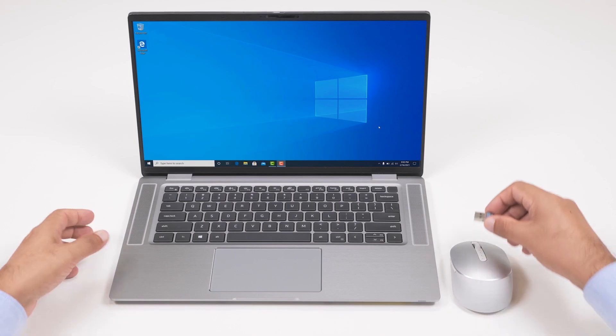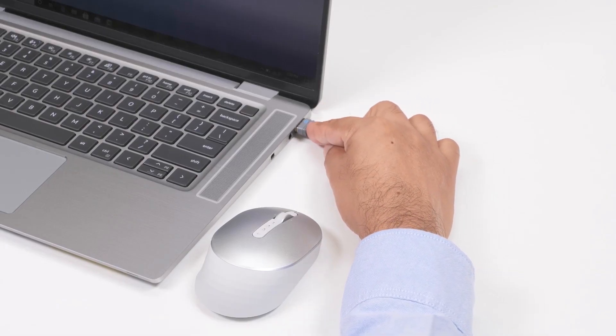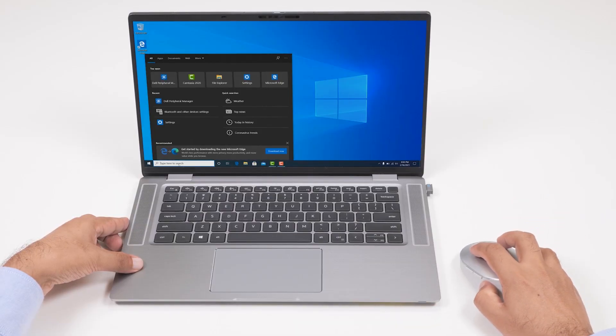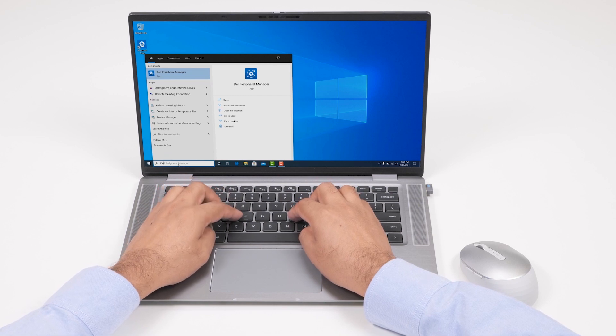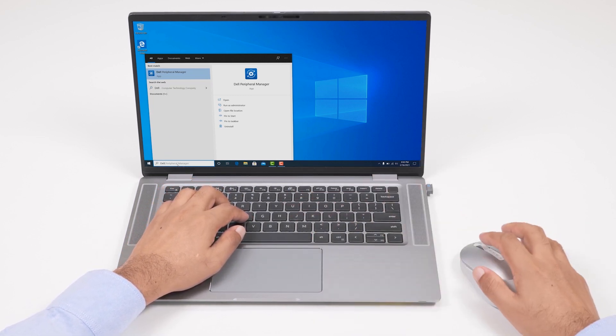Connect the USB receiver to the USB port on your computer. The connection mode light 1 on the wireless mouse turns on and then off after 3 seconds. The wireless mouse is paired with your computer using Dell Universal Pairing. Now you are ready to use the Dell Premier Rechargeable Wireless Mouse.